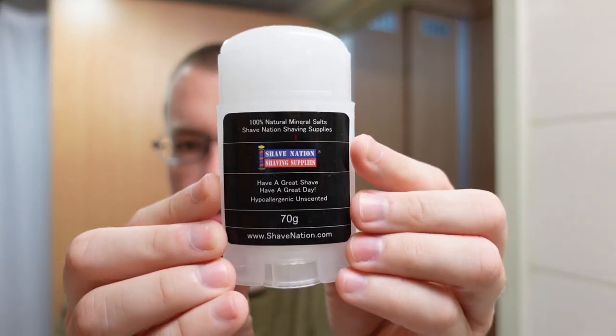I suppose we ought to do the Shave Nation alum block — it looks like a deodorant stick. A little bit of stinging feedback, but I think that's probably my fault from hanging out on my neck for a little too long; it's kind of one of the bad habits I have. Interesting — this thing is shedding its alum, kind of just falling off onto my face. No stinging feedback on the upper part of my face, but the neck had just a touch. Not horrible.